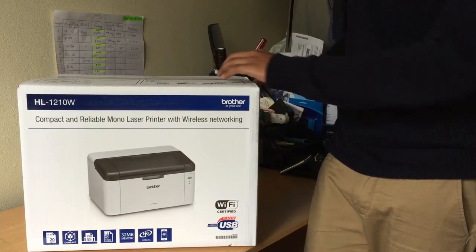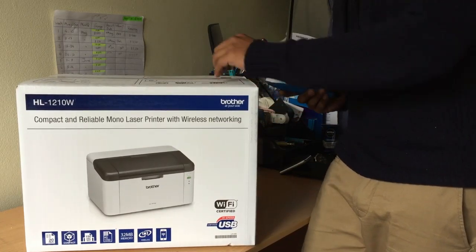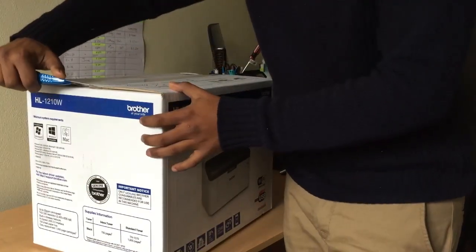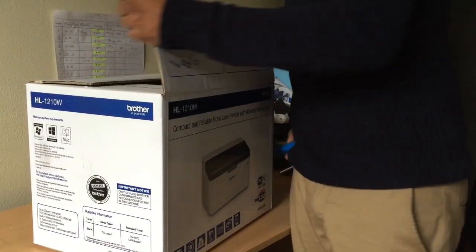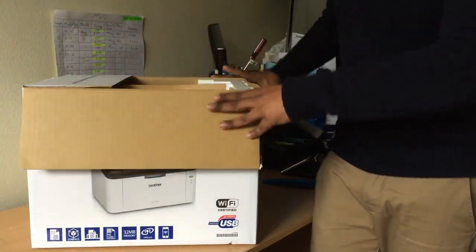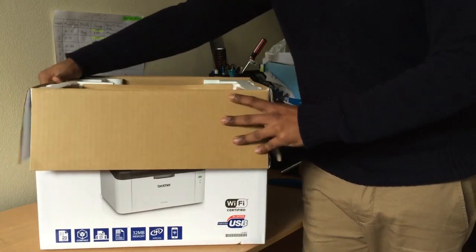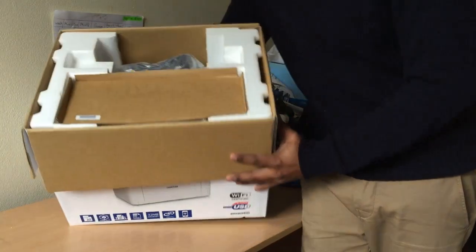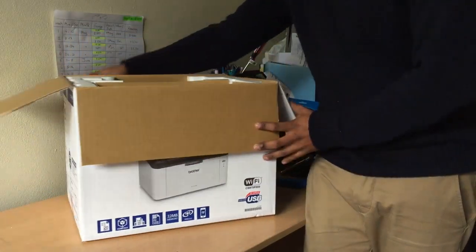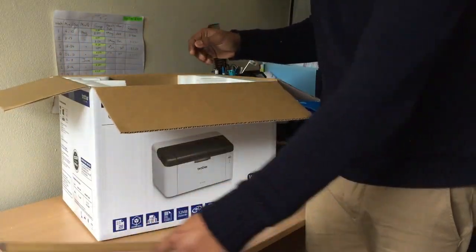The print quality is nice, and in today's day and age if you're using a printer you need to have wireless connection — and thankfully this one has that. As I'm opening the package, you can see the first item stored is the cartridge, and the main printer is inside.